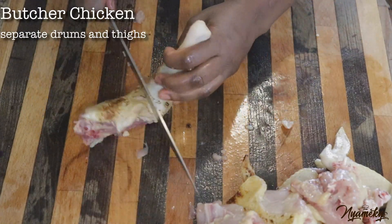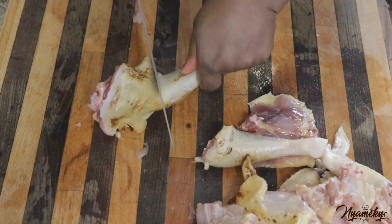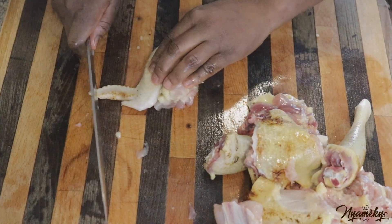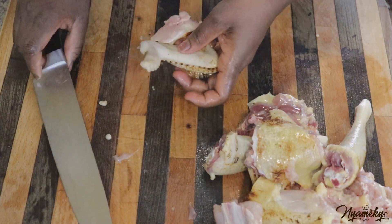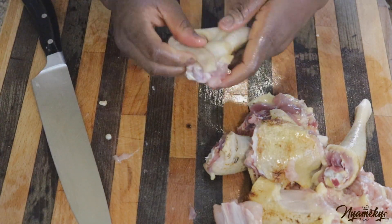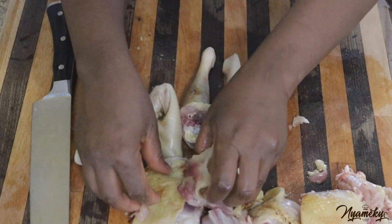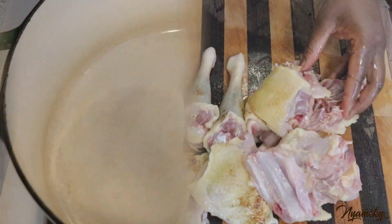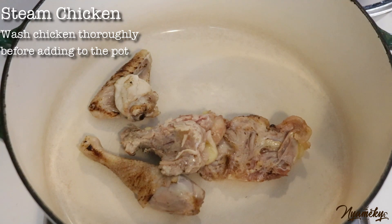Add 1-2 ml of salt. I'm going to put it in the oven and cook it in the oven.